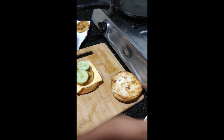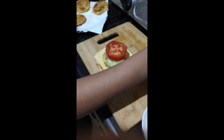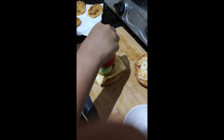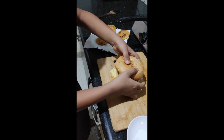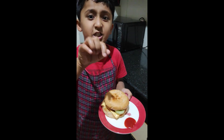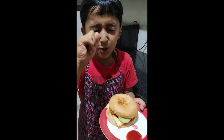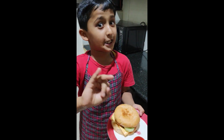We have put the cucumber and now we will cover it. Our favourite Veg Indian style Cheese Burger is ready — wow it looks so yummy! Try this at home. Please like and subscribe to my channel. Bye, stay ready.